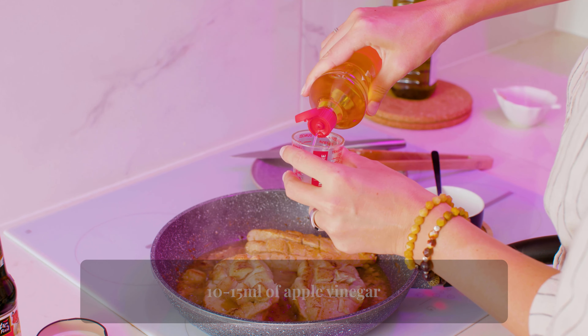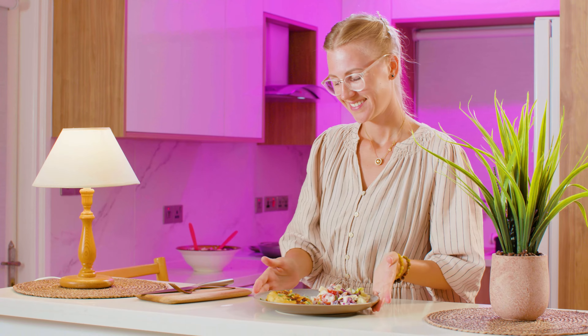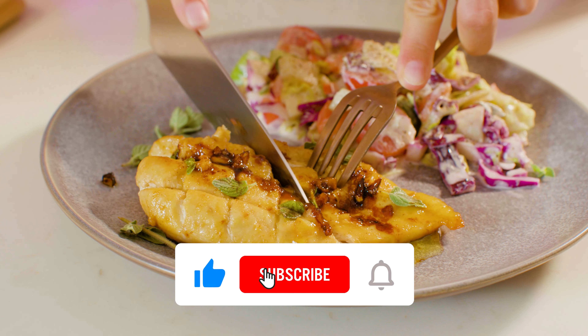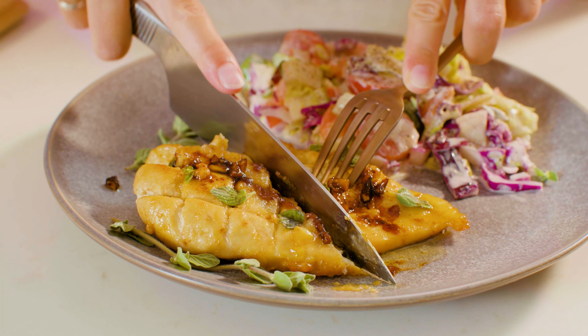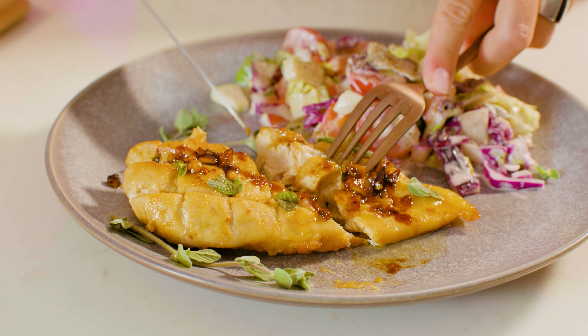Serve immediately. Enjoy your healthy chicken breasts with salad. Share your experience in the comments below. I love hearing from you, and subscribe to my channel for new, easy, delicious recipes!